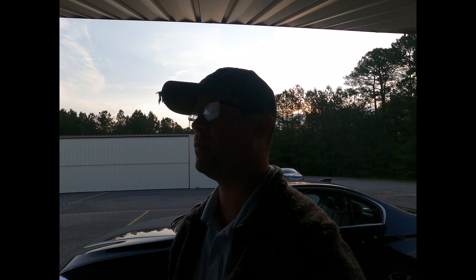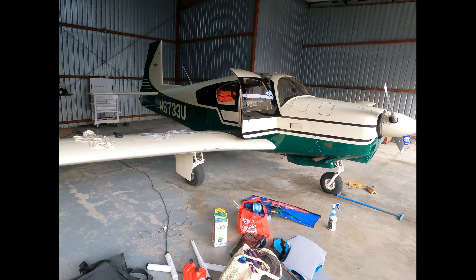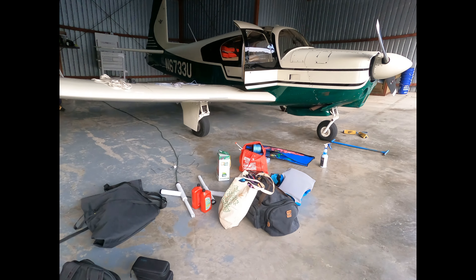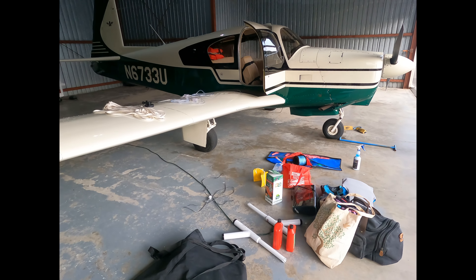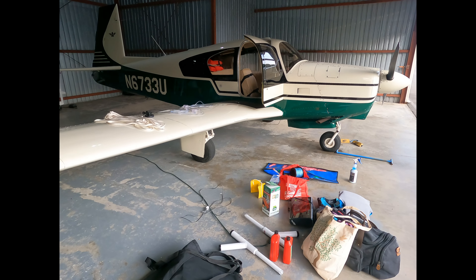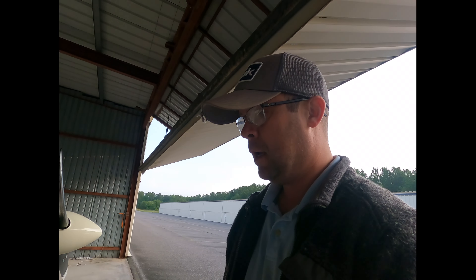Hey guys, welcome back — today is the day we are loading up the plane. As you can see there are life vests in the rear. We're about halfway through packing. A little change of plans: today's Wednesday, I was planning on leaving Friday, but the weather's not looking great. I've got a couple friends down in Florida I'm going to hang out with for a couple of days, and Bree's going to fly down commercial. I'd rather get down there and not get stuck up here.